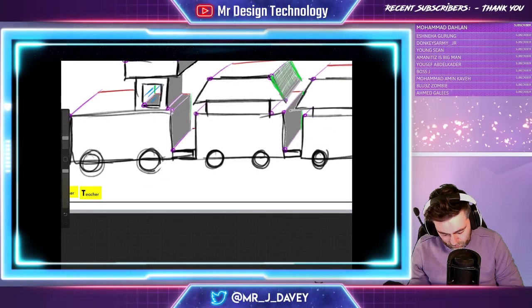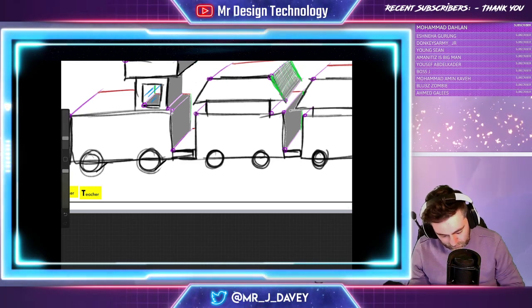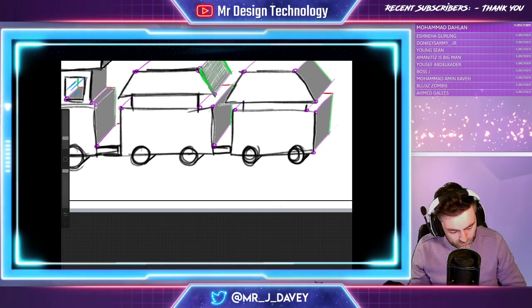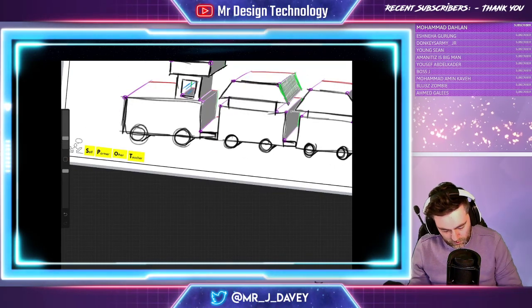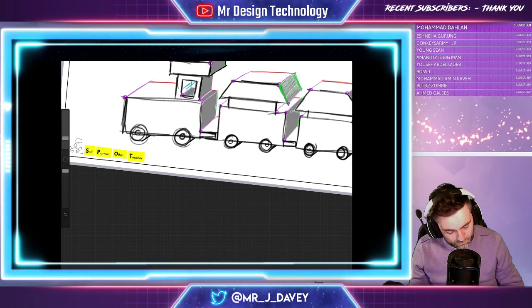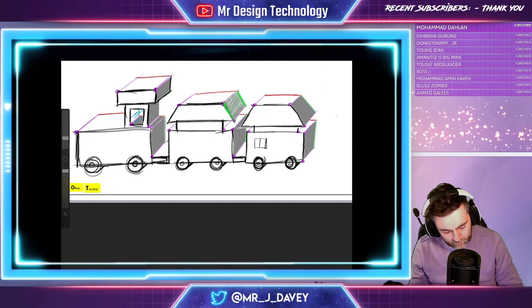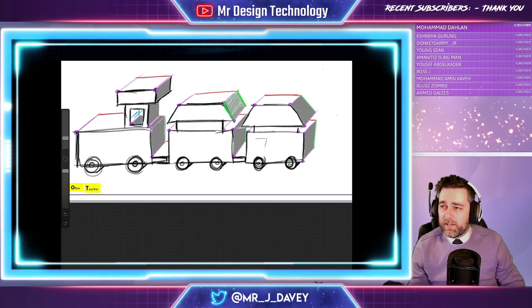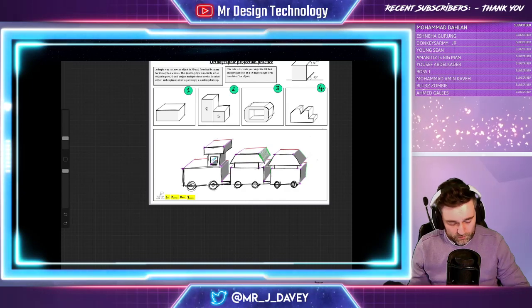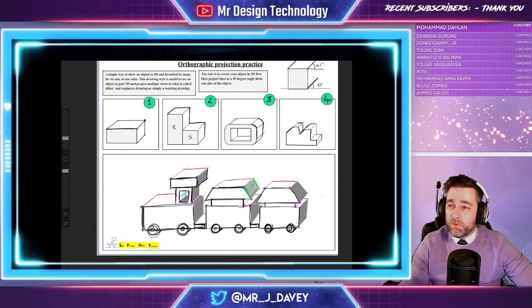I could pull these lines underneath like this, add a little bit of shadow for those wheels, and add extra details in. Have a lot of fun with this — you might want to add some windows on there as well. Let's zoom back out so we can see what we've done. There's our orthographic projection. Let's move back to home base and talk about what we've learned today.